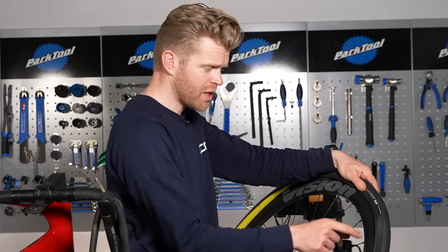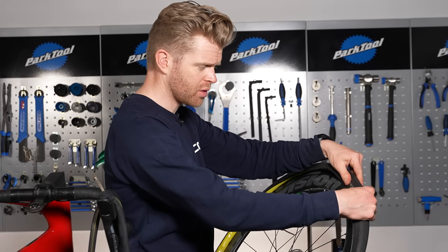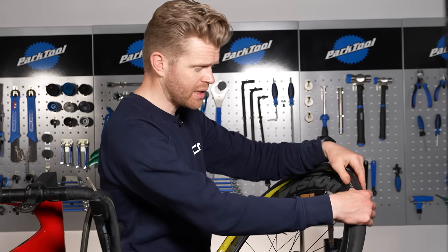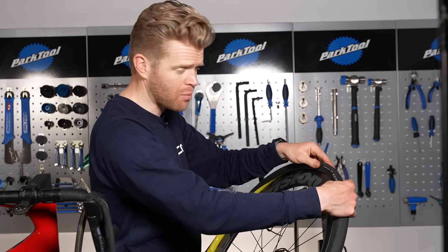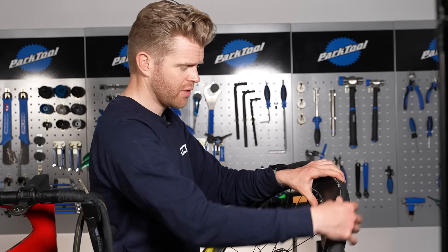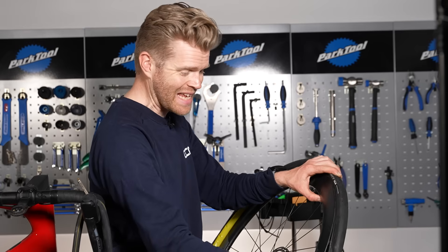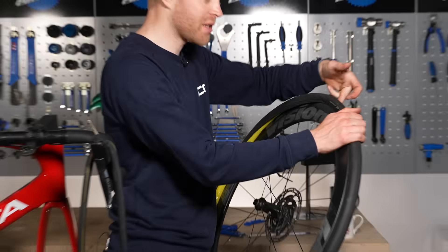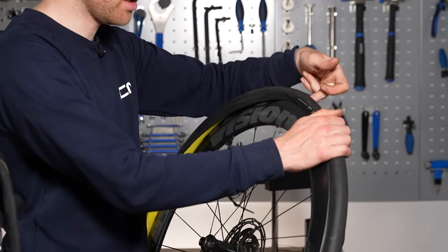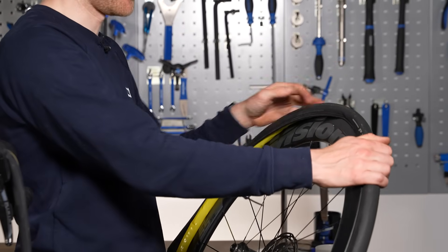Step six: put the other side of the bead on the rim. I personally find it easiest to start at the tire valve, although some people swear by doing it at the opposite end of the tire valve. Remember, this step is far easier if you've got the other side of the tire bead that's already on the rim centered the entire way around.